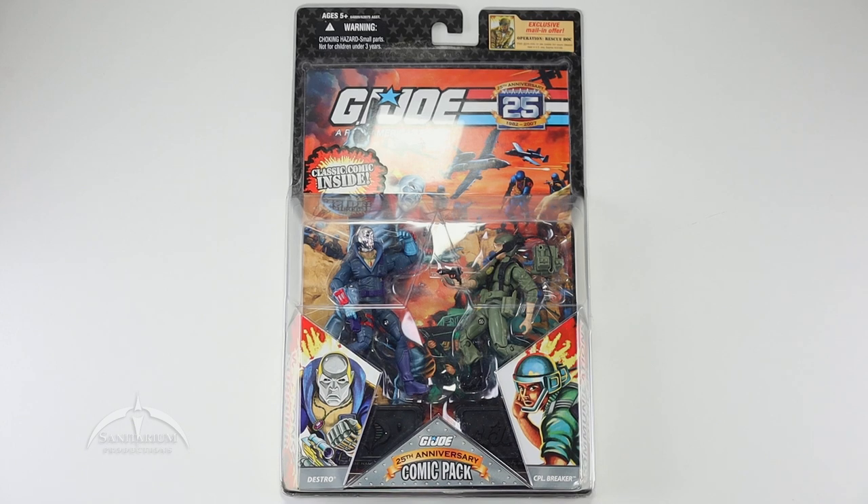Hey, what's up everyone? I'm Colby from Sanitarian Productions. We're back again with another G.I. Joe action figure review. In this episode, we're taking a look at the G.I. Joe 25th Anniversary Comic Pack featuring Destro and Corporal Breaker — or, as most of us know him, just Breaker. Weird copyright stuff where they had to give them their ranks as part of their name. But this is part of the 25th Anniversary release.